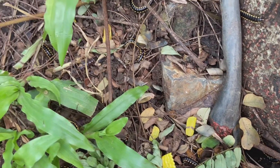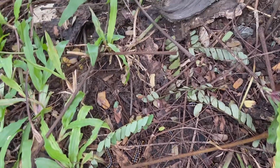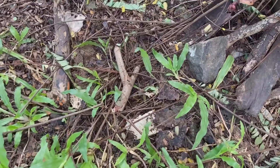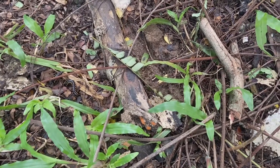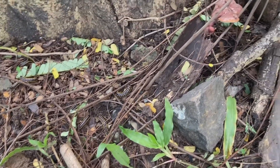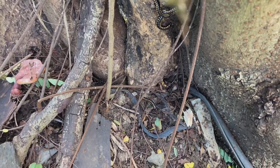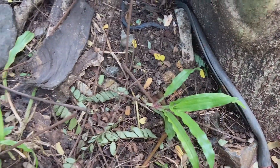These millipedes look so fabulous and phenomenal — I love the bright colors. You can see some and they are beautiful. I'm a big fan of insects, and these invertebrates are amazing in their natural habitats.